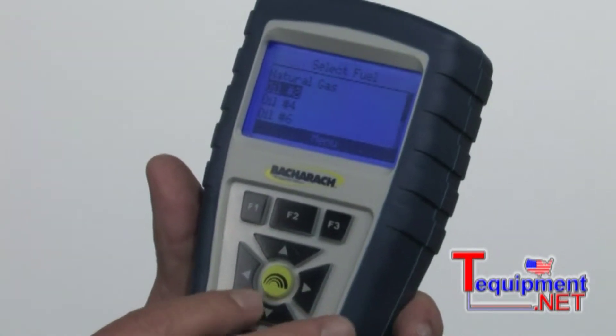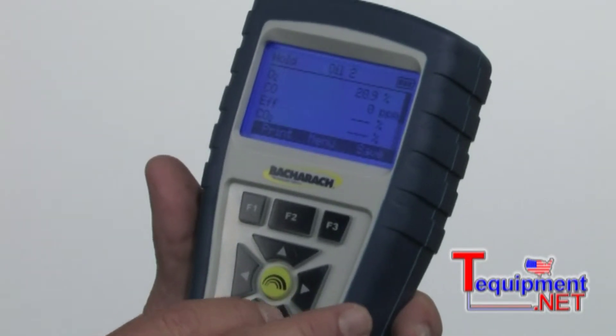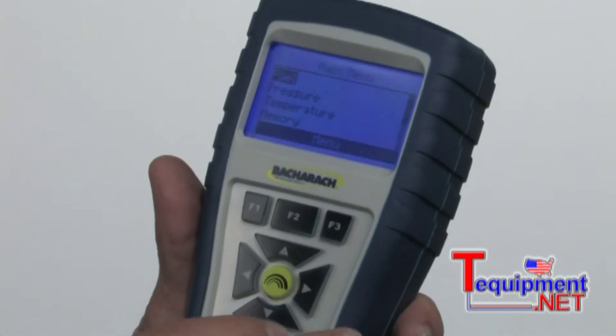I set the cursor to number two. Then again, that green button in the middle is the enter button. I'll hit enter, and as you can see up at the top, it's now set up for number two oil. We'll go back to the menu by hitting the F2 button.